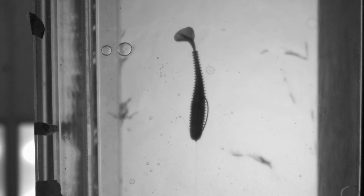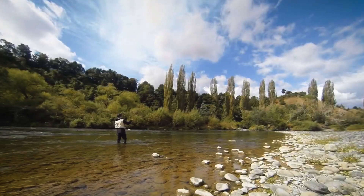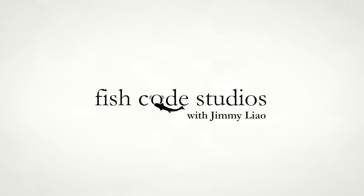Flipping swimbaits. A vertical take on a horizontal technique. I'm Jimmy Liao from Fishcode Studios.